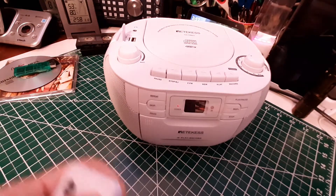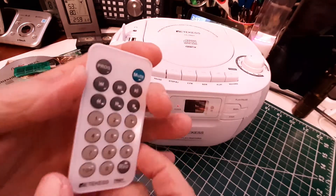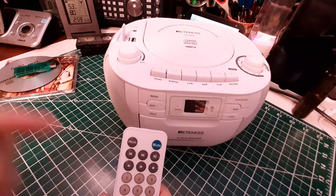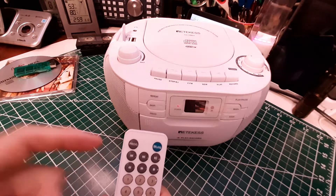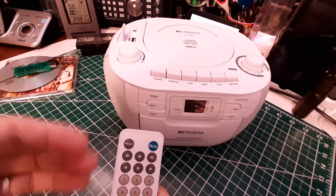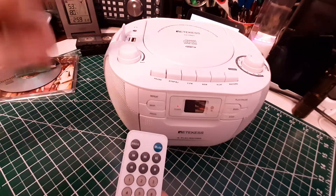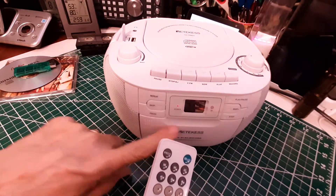You can also mute the music with this remote. You can program how it plays music back — go into program mode and say, 'I want you to play track 25, then track 2, then track 5,' and then tell it you're through programming. It goes through and selects those tracks in that order. That works for both the memory card and the CD player, but not for the cassette recorder.